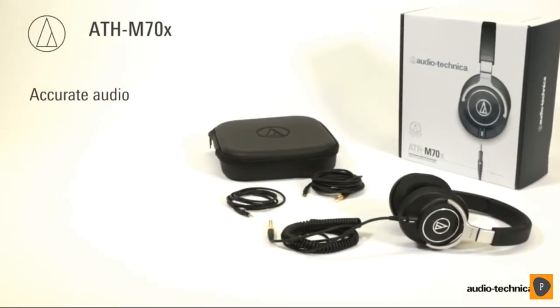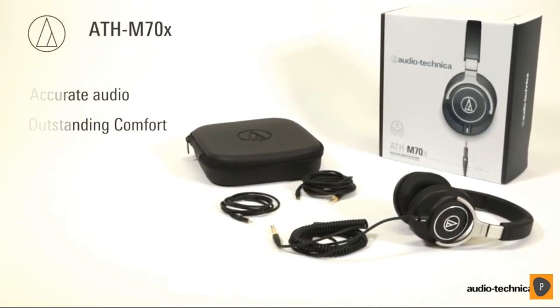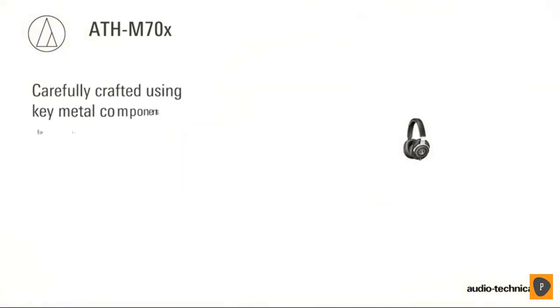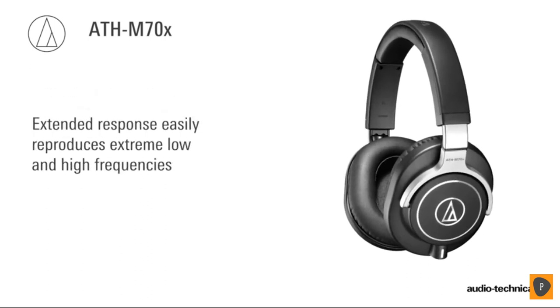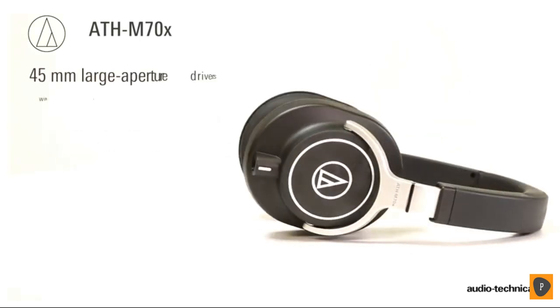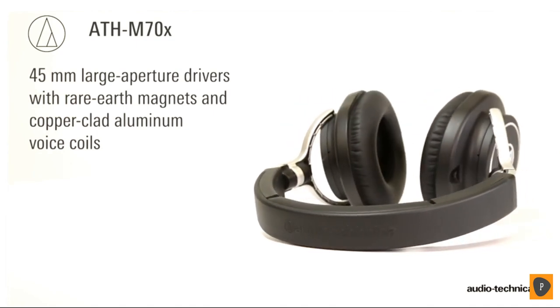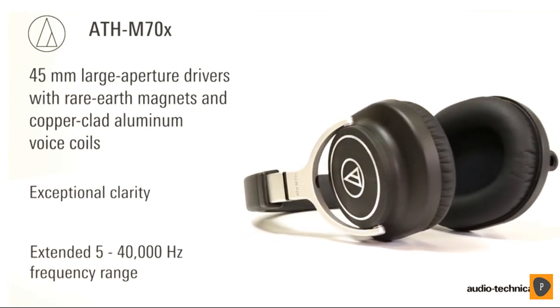Designed to deliver accurate audio and outstanding comfort, Audio-Technica's ATH-M70X is the latest addition to the critically acclaimed M-Series line. Carefully crafted using key metal components for lasting durability, the extended response of the ATH-M70X easily reproduces extreme low and high frequencies while maintaining a balanced sound across the entire audio range. Proprietary 45mm large aperture drivers with rare earth magnets and copper-clad aluminum voice coils deliver exceptional clarity throughout an extended 5 to 40,000 Hz frequency range.